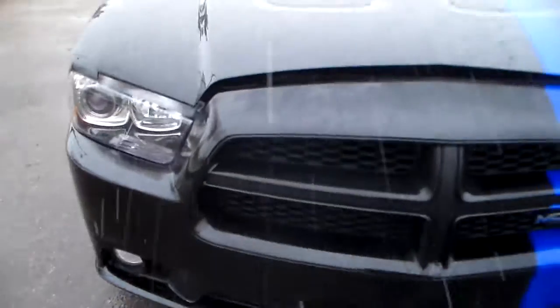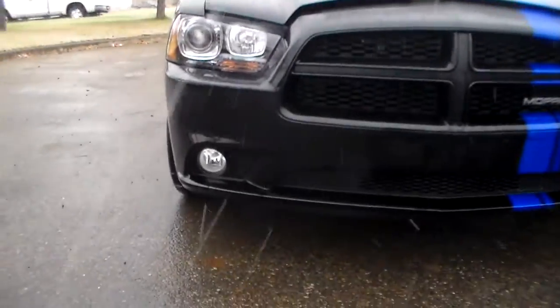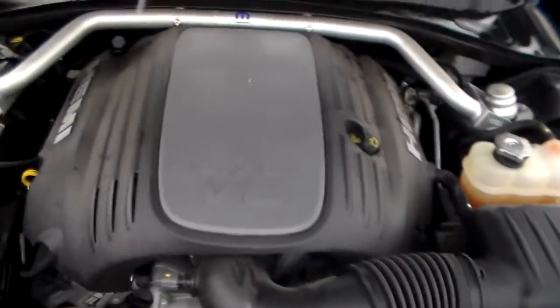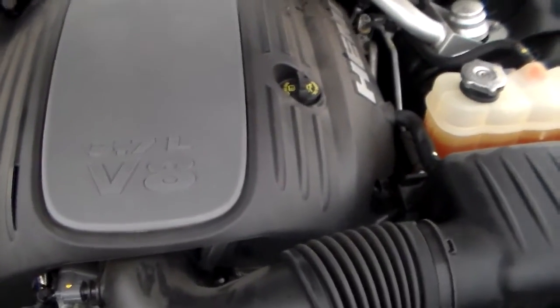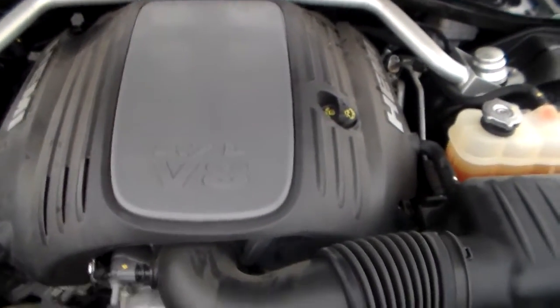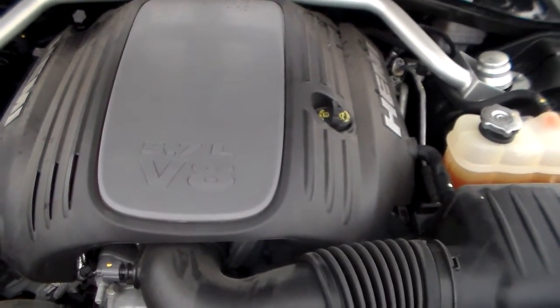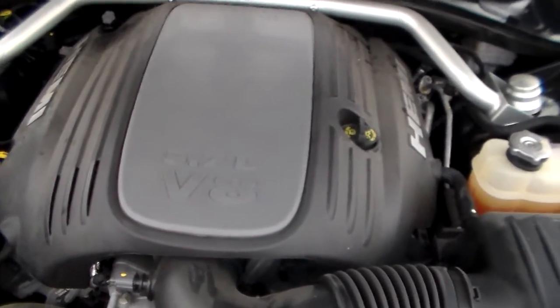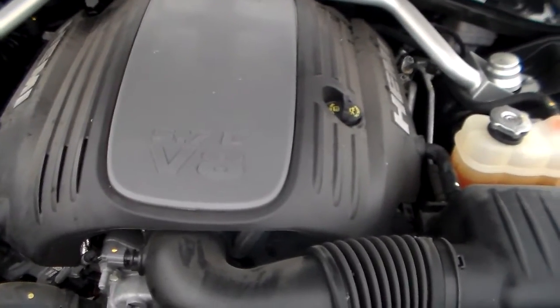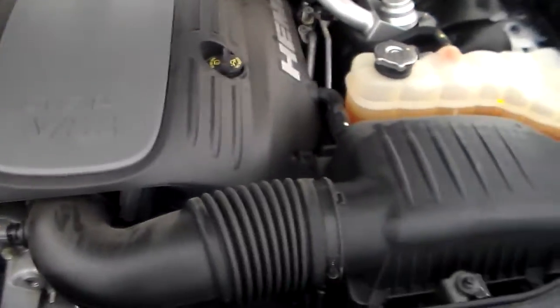So this is the front of the vehicle — the new body style with the nice grille, LED headlights, and fog lights. Let's pop the hood. We have our 5.7 V8 Hemi in this one. It does have the MDS, so when you're driving on the highway it shuts down to four cylinders, but when you press on the gas all eight cylinders fire and you get quite a bit of power. I have the same engine in my '06, but in the newer ones they've enhanced the performance quite a bit.